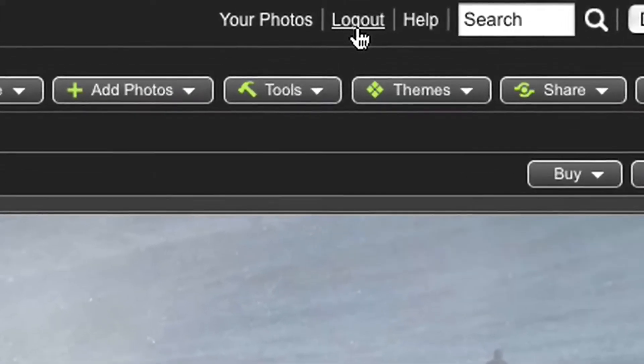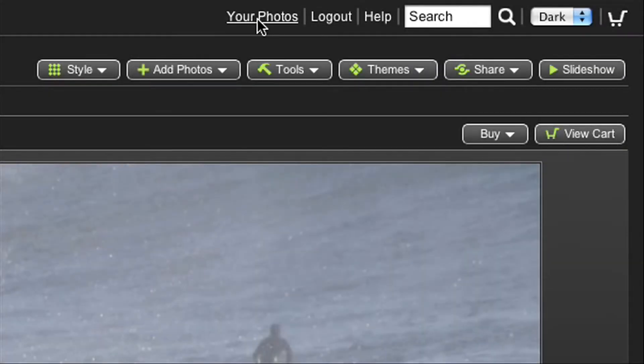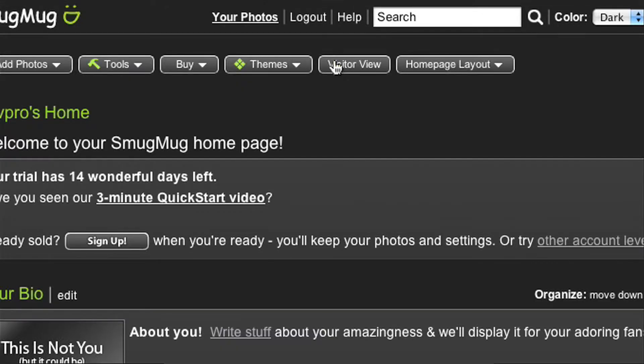To see what your admirers will see when they visit, either log out using the link at the top of every page, or go to your SmugMug homepage by clicking the link that says 'Your Photos.' You'll see a visitor view button near the top that lets you toggle back and forth.